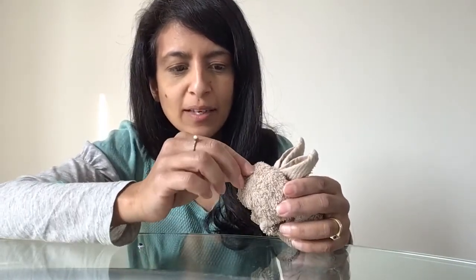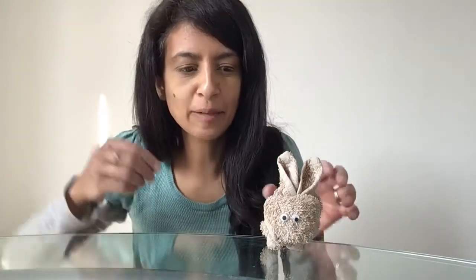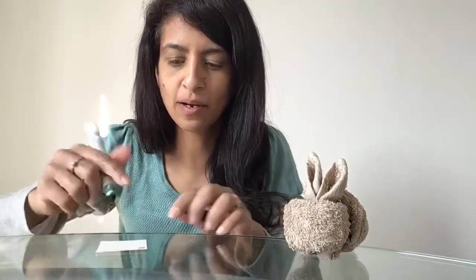So ready now to get bunny's facial features on - poor bunny is blind at the moment and can't see, so I need to give bunny some eyes. You could use googly eyes, and if I'm honest I always think less is more - I don't think they look as cute as some of the other options I'm going to show you, but I'll show you the effect. So that's bunny with googly eyes - obviously they come in different shapes and sizes. You could draw some eyes and stick them on, like that kind of thing, cut it out and stick it on.